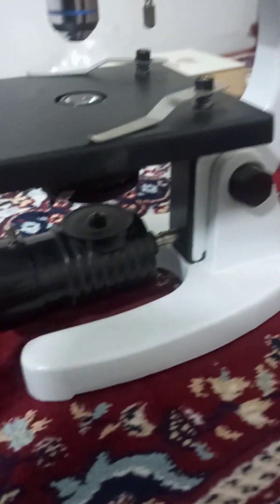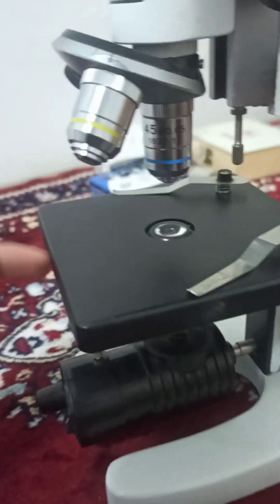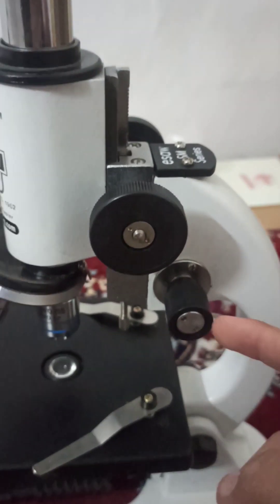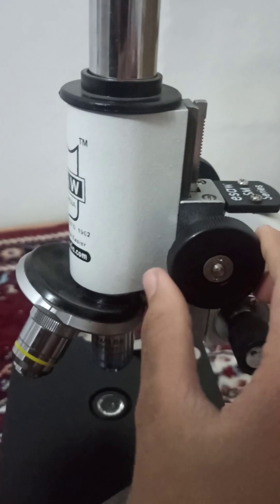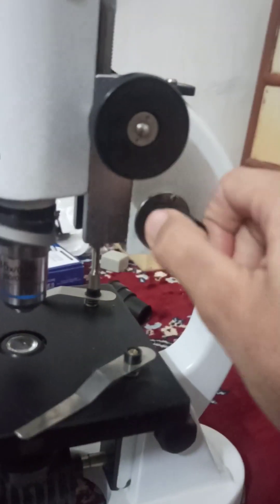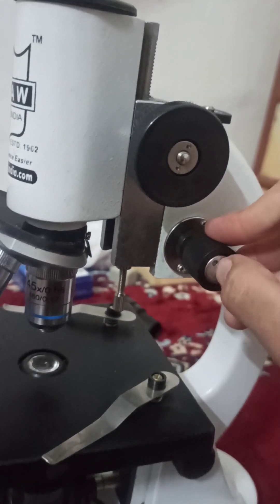Either the LED light or the mirror that came with it has to be fitted in here — this is to provide a light source so that the slide is visible clearly. It also contains two knobs: this one is the coarse adjustment knob, which makes very noticeable movements.